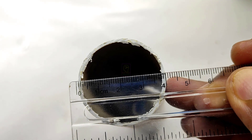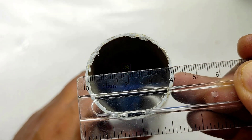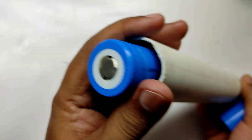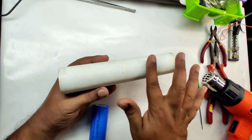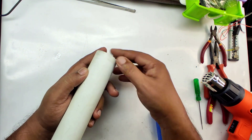We are building our entire power bank inside this PVC pipe and we will modify this PVC according to our design. The diameter of the PVC pipe is 40mm or 4 centimeters. We are assembling this as a magnetically detachable power bank. We need to flatten this surface so that we can magnetically attach the power bank cells to it.